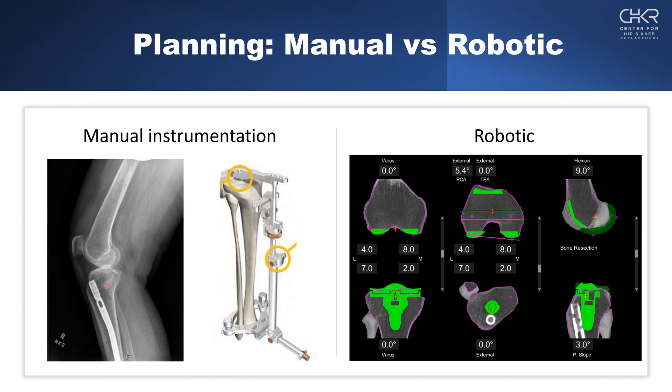The second way is with an extramedullary device, where you attach proximally and around the ankle, then estimate the position of the tibia in both the coronal and sagittal planes to figure out slope. That's a reasonable approach and will allow you to make your tibial cut, but it won't allow you to understand your implant position in relation to the nail. The third way is to use a CT scan with a robotic system, which allows us to plan for surgery before we're in the operating room.